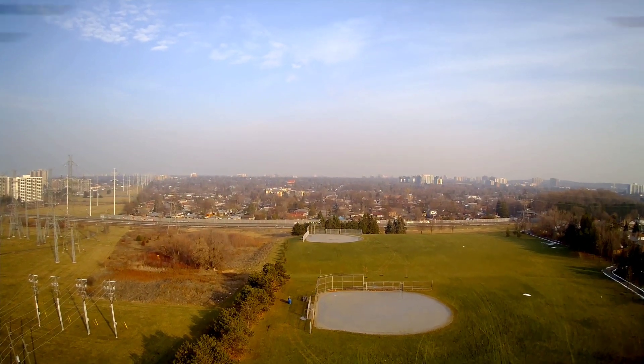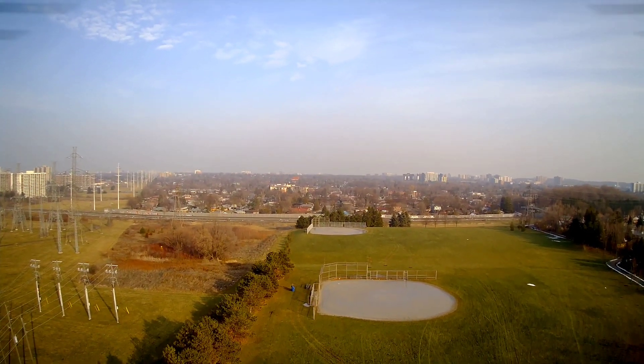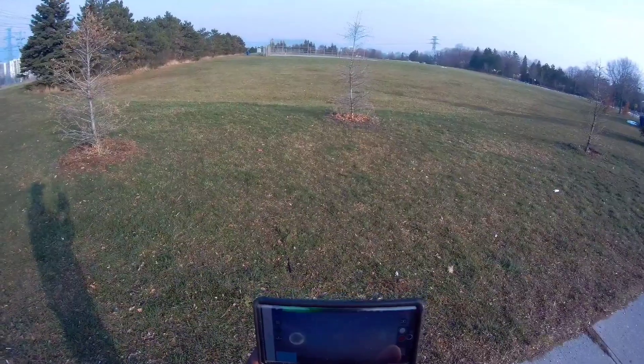All right, distance zero, height 32 meters up.